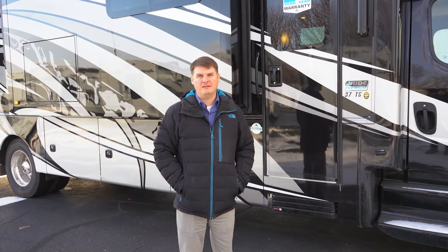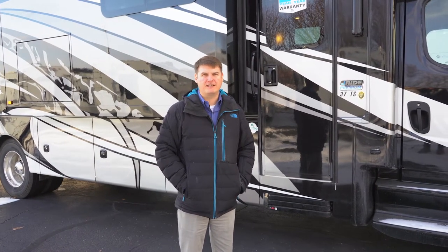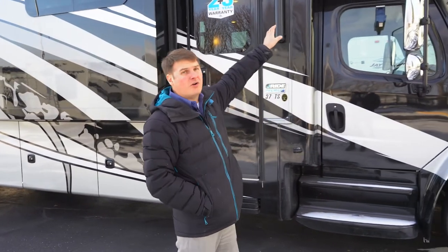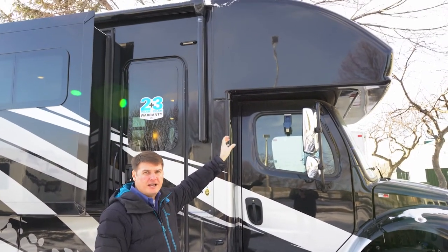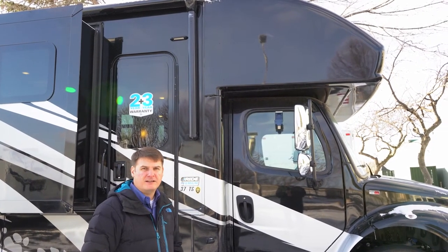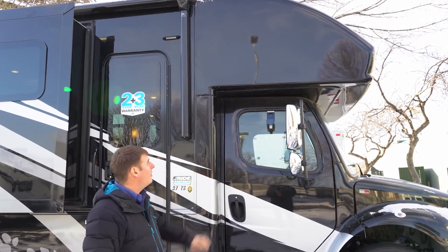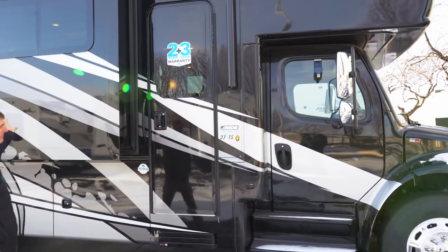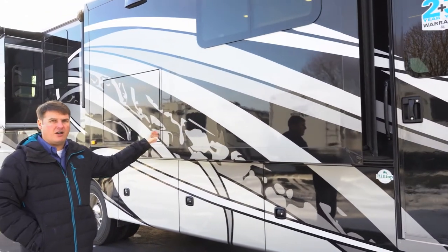I'm Eddie with Hilltop Camper and RV and we're going to look at a 2022 Jayco Seneca 37 TS. A few things I want to show you right off the bat — like you may have seen in other Jayco motorhomes, the front cap is a one-piece front cap. There are absolutely no seams in this front cap. If you've ever owned an RV in previous years, you've known that Class A's are notorious for leaking up front. Jayco eliminated that with a one-piece front cap. You'll see full body paint throughout the whole coach — there are no decals whatsoever, this is all paint.